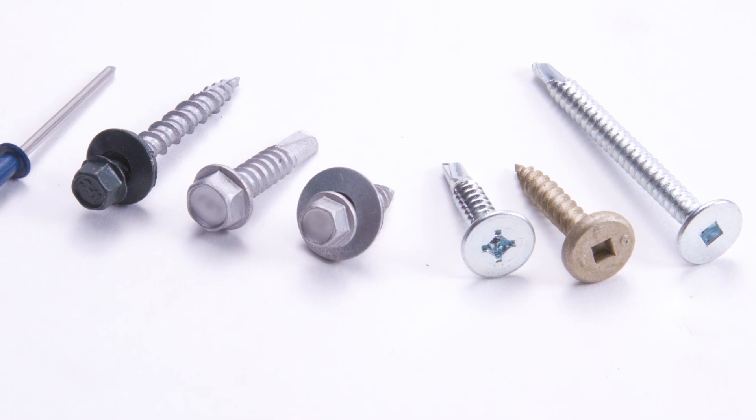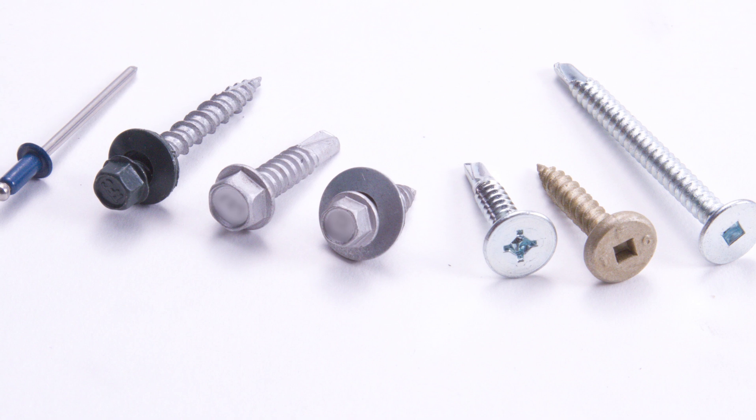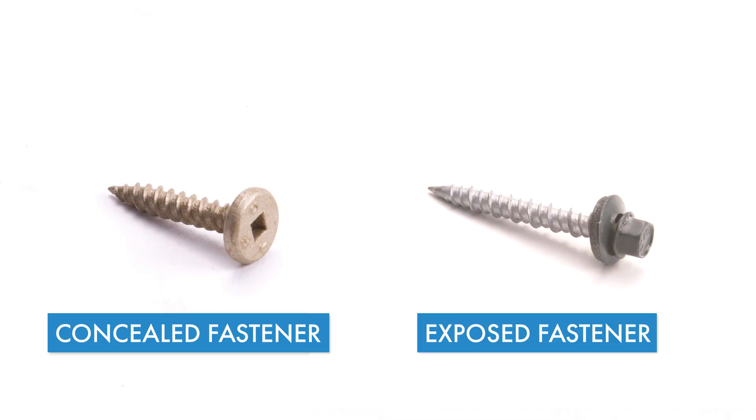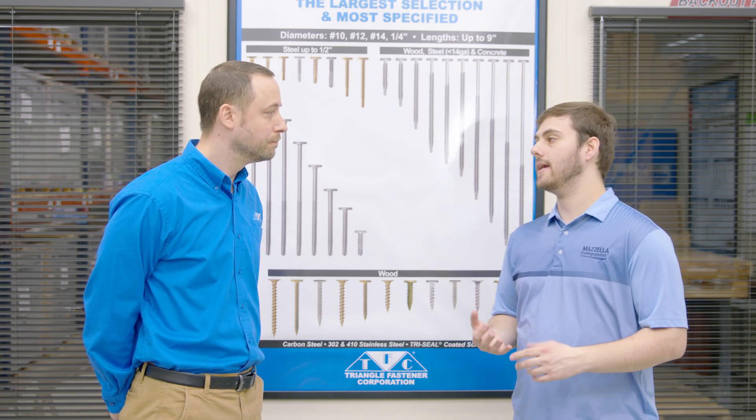So we're talking about metal roofing fasteners. There are a couple of main types we're going to cover: concealed and exposed. So tell me a little bit about concealed fasteners — what they mean, what they look like, and some considerations when deciding which ones you need.